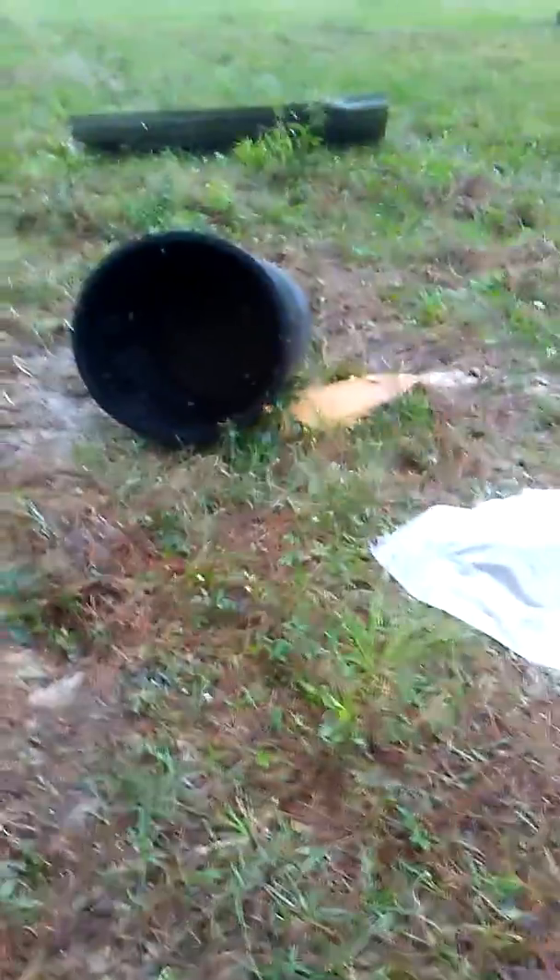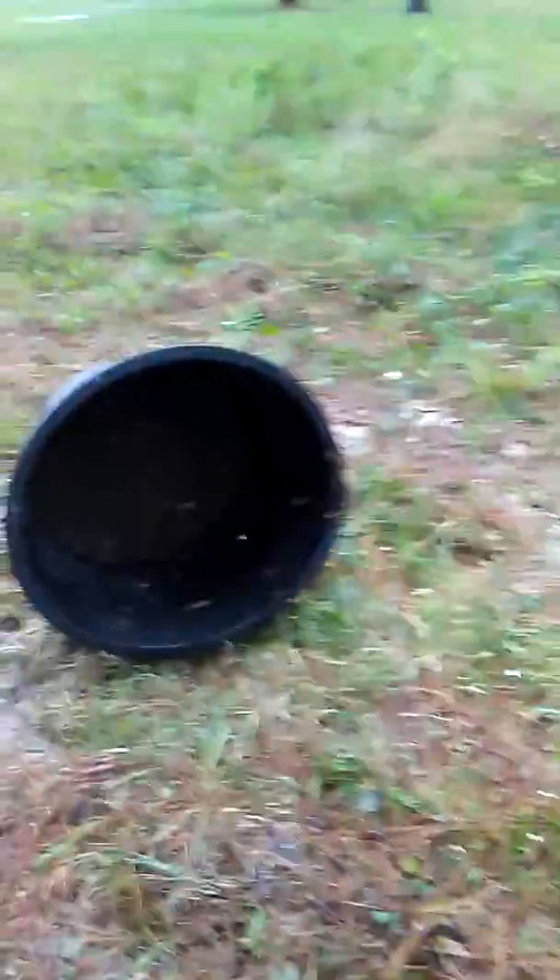Luckily it pushed it over in a manner to where everything was still on top, so it kept the bees dry. And I guess it's a good thing too that I left it overnight, because oh my lord there is a fudge load of bees in there.